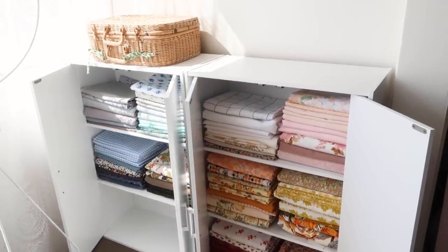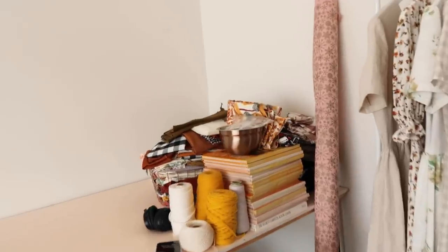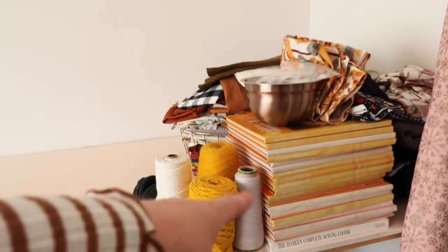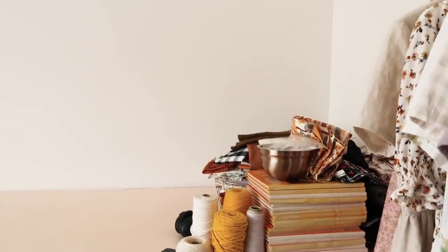I'm definitely not finished yet though. I still need to find a home for the rest of my stuff that is sitting over here. Hopefully I can fit the books on that bottom shelf. We'll just have to wait and see, but I'll continue that on tomorrow.